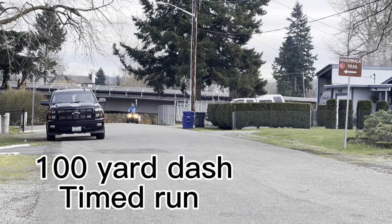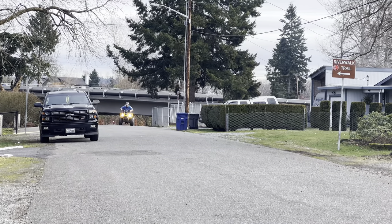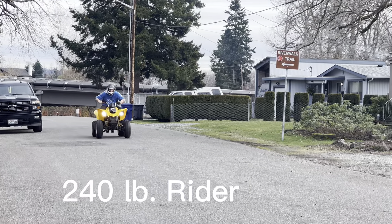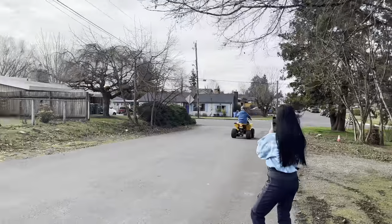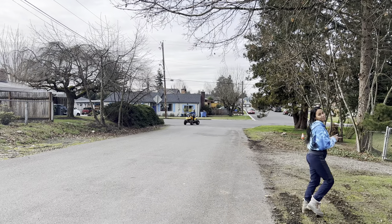Now that we got it out of the trailer, we decided to do a couple of timed runs with the stock machine — the Can-Am DS250 — at about a 100-yard dash, about the length of a football field, and see what we can turn in for a time. Afterwards we can compare with how fast this thing will do with modifications coming up.